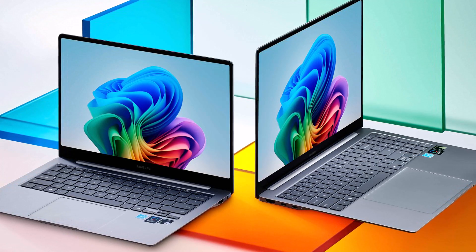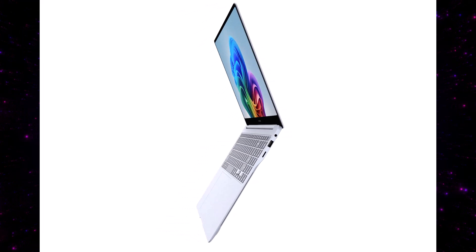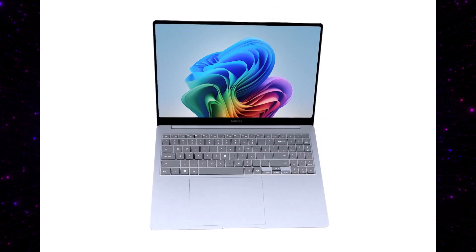Battery life always varies significantly from user to user based on your settings and usage style, so take the 20-plus hours with a grain of salt. But these new Snapdragon X Elite chipsets are designed specifically to maximize battery life. And again, these chips are going to be faster than MacBook Air M3s and faster than many recent Intel-based Windows laptops — so you're looking at speed, long battery life, and incredible processing power for AI.